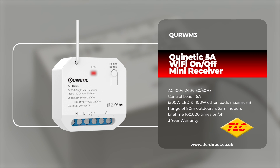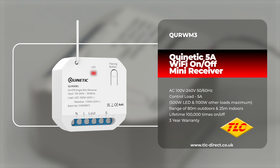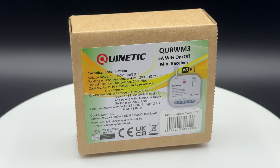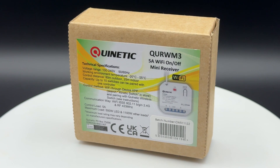Our Quinetic range of products can help eliminate the need for complex cable runs and make installation not only easier but cheaper too. In this video we're taking a look at the QURW-M3, a Quinetic Mini Wi-Fi on-off receiver.